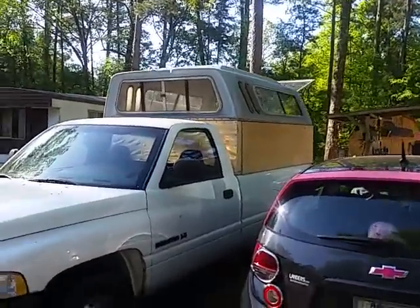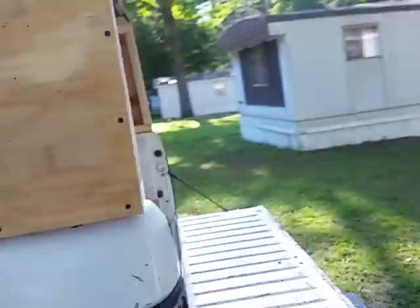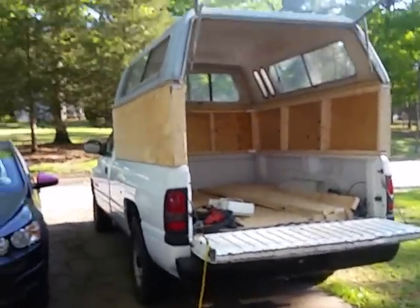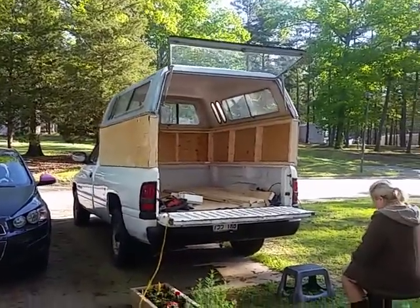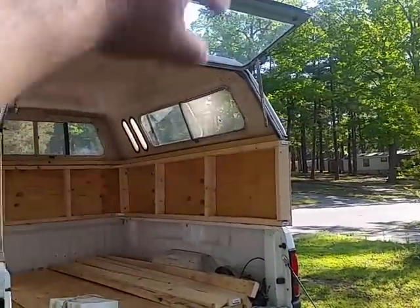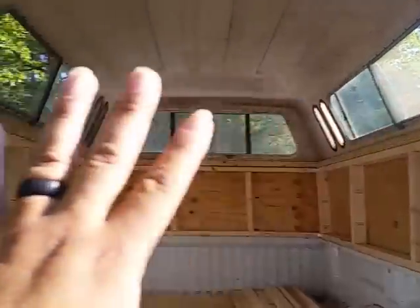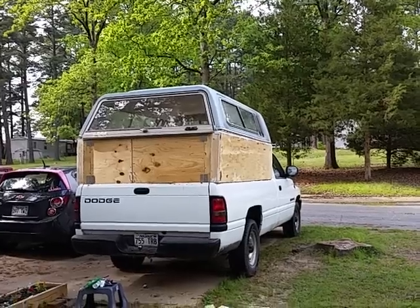I'm sure we'll get plenty of looks out of this thing wherever we go. This is cheaper than buying a camper. I've still got to put a brace going straight across the rear right here so that can close, and from there down I've got to put walls — that's what I'm building next.